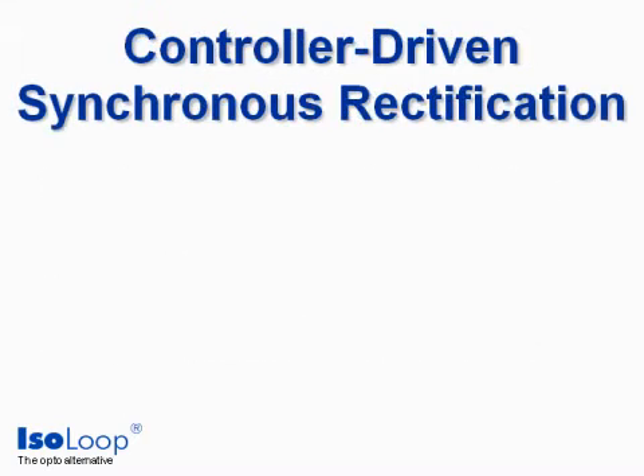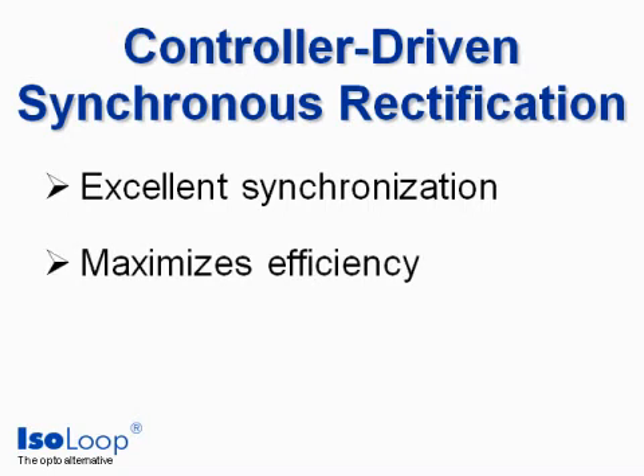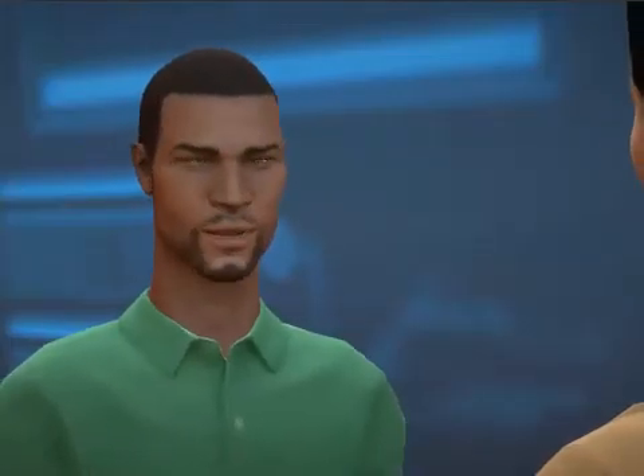Controller-driven synchronous rectification is the preferred design because it provides excellent synchronization, which maximizes efficiency. But it requires fast isolation. Our SMPS design is complicated.